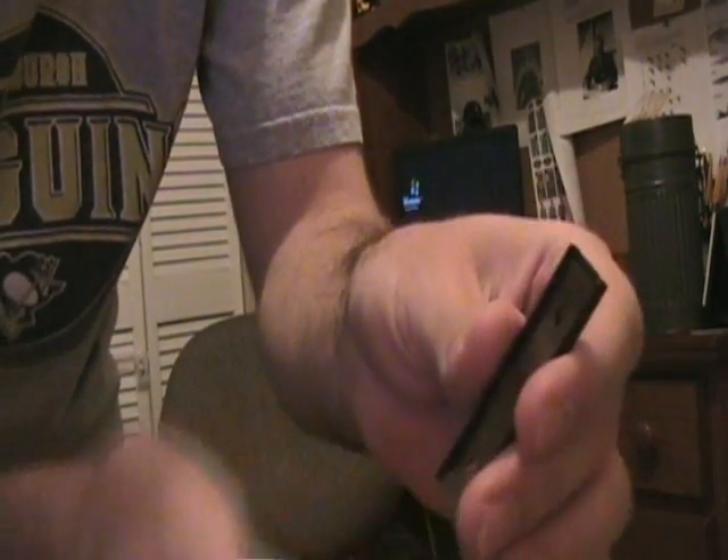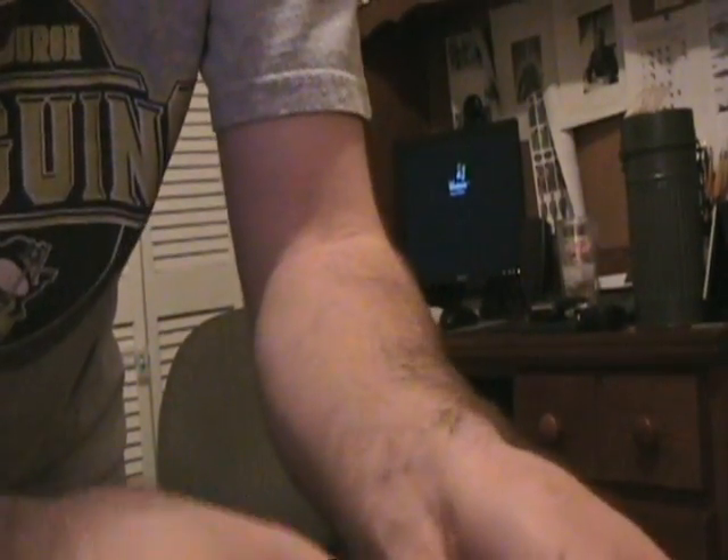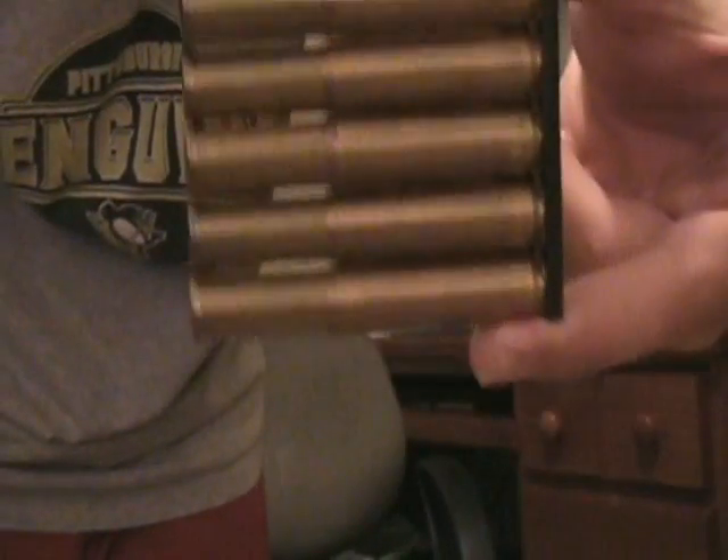Now I'm going to show you the stripper clip. I'm going to put the rifle down and show you how to put the rounds on the clip one by one. There are two little lips under here — you just take this, slide it in the lip, push it all the way down. Take another one. Make sure you hold your thumb at the bottom or the rounds will come off. Slide another one on, slide another one. Once they are all on, it's very tight. When you only have a few on they're kind of loose, but when you get them all on they're very tightly on there. There you go — a full stripper clip ready to go.